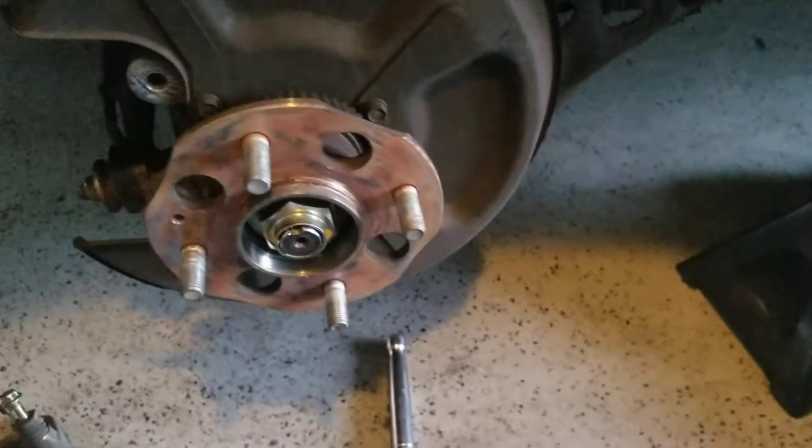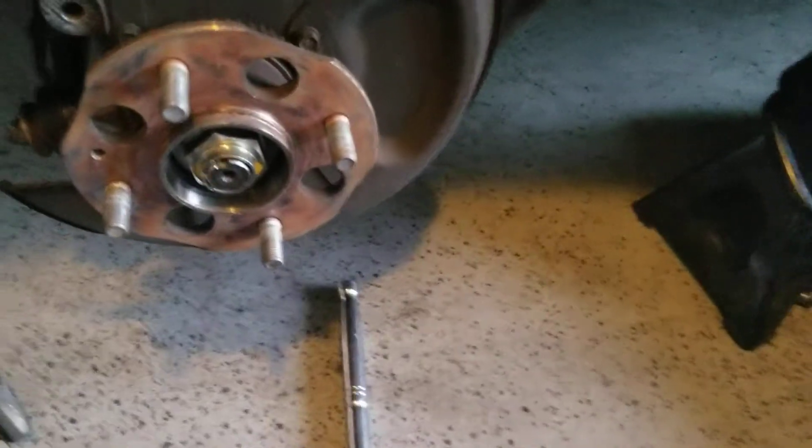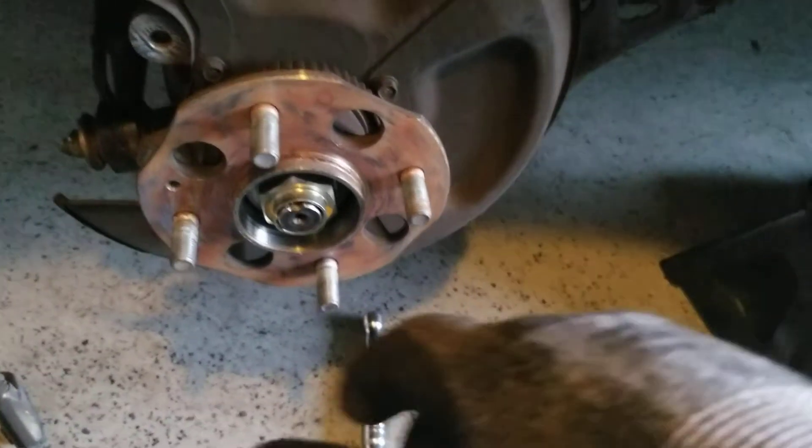Then I took off the two screws that hold the rotor to the hub, so now it's just time to take that hub off.